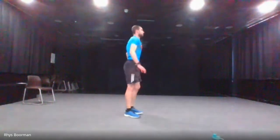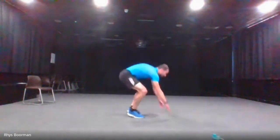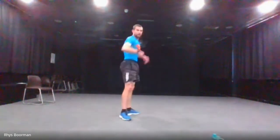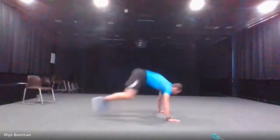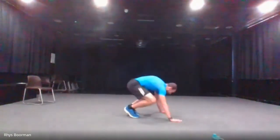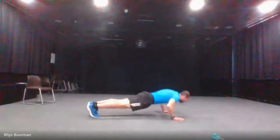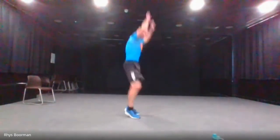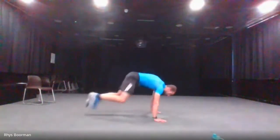Next: burpees. Jumping up — down, press-up, back up and jump. If you want an easier version: up, down, out, in, jump. Three, two, one and go. Last five seconds. And stop.